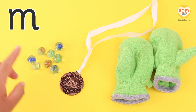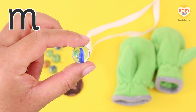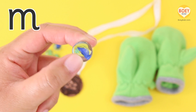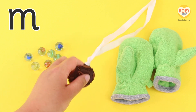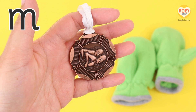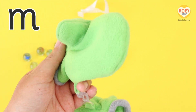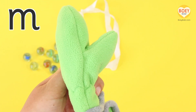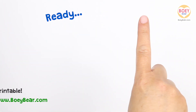Let's have a look at these first. M, M — Marble! Marble. This is a M, M — Medal! Medal. And M, M — Mittens! Mittens. Now let's learn how to write the letter. Get your finger up in the air and copy along.